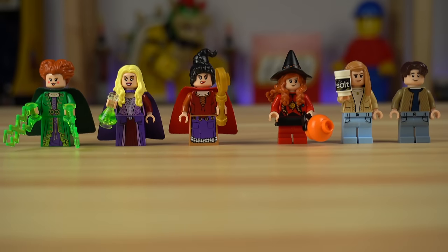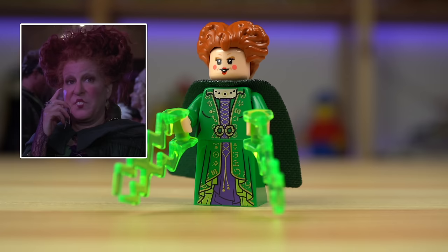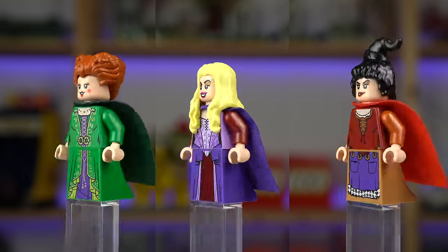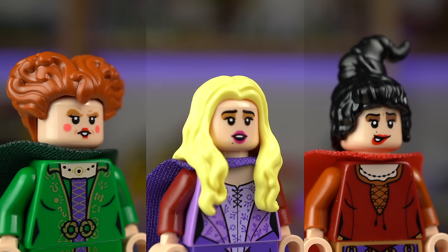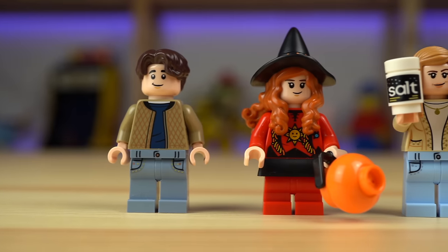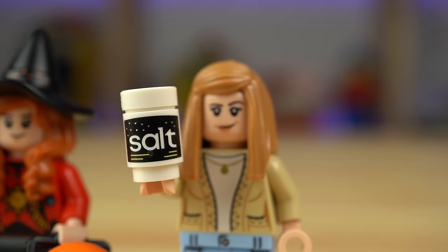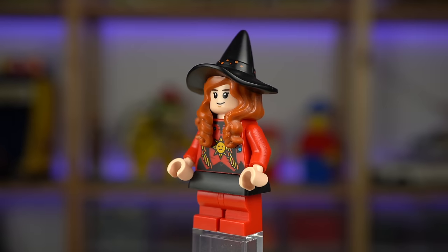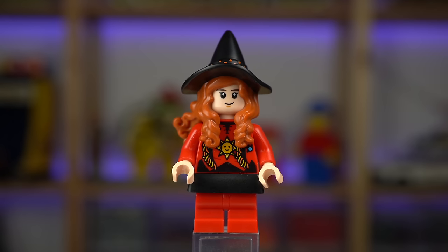The set comes with six minifigures, with three of them being the three witch sisters: Winifred, Sarah, and Mary. Very colorful outfits matching the movie references quite well, with capes in the back, and they all have alternate expressions. The other three are Max, his sister Dani, and Allison with a jar of salt referenced to the movie. Out of these three, Dani is the coolest — with a witch outfit with cool prints front and back and a printed dual-molded hat element.